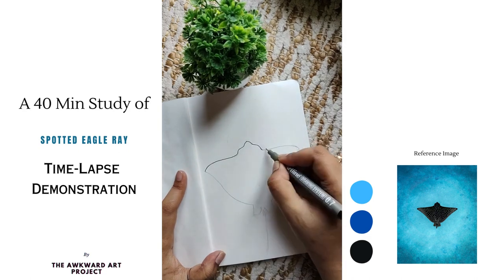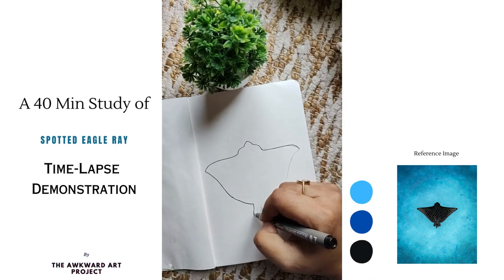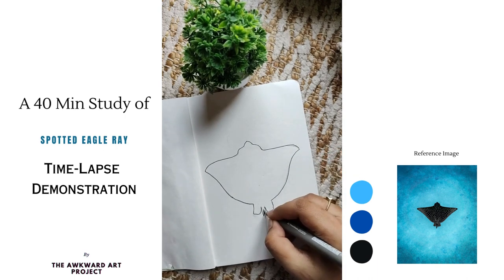Moving forward, I enhance the sketch's clarity and permanence by outlining it with a 0.7 tip technical pen. This step ensures a clear guide for the subsequent painting process.